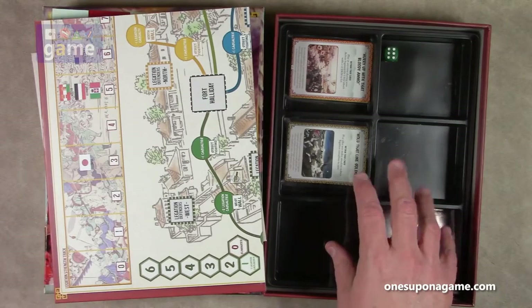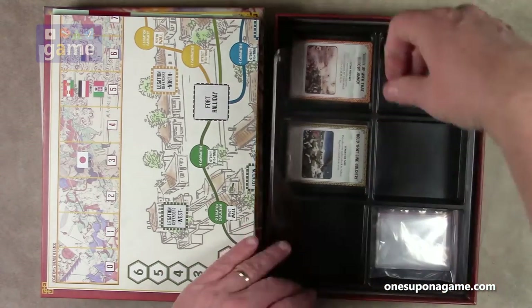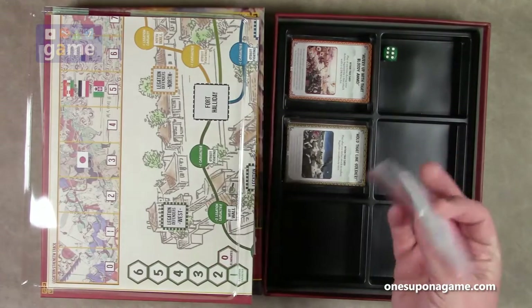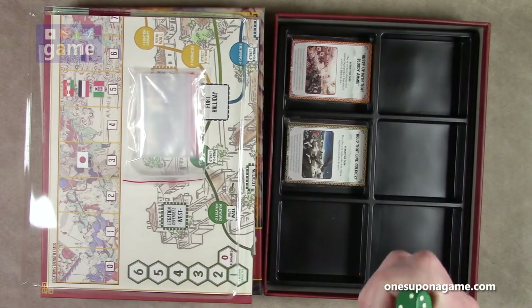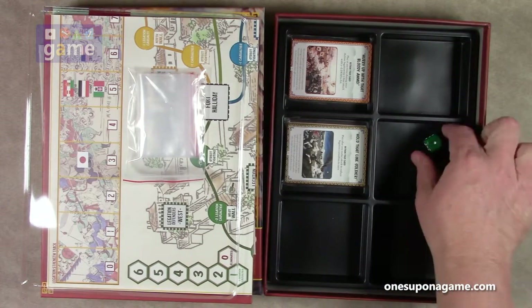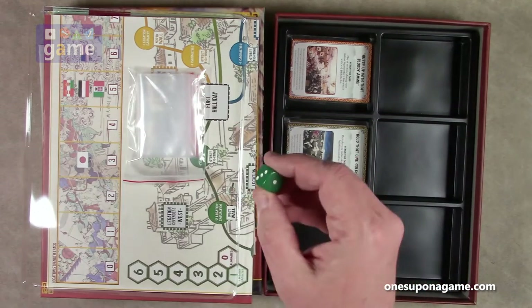Then you've got one of their nice trays with a lid — they've included that a lot lately. Inside that we have bags. One die, which also makes it seem like it might owe something to States of Siege, because it always seems like one die that always rolls wrong. How many actions do I get? I get one.